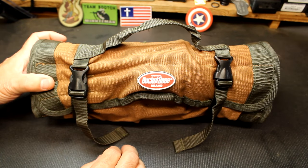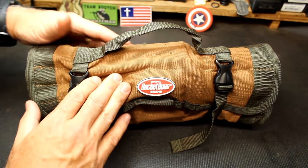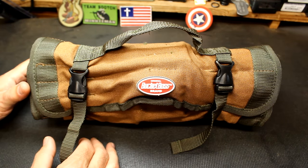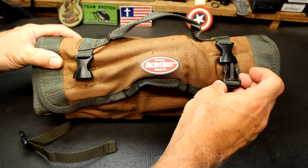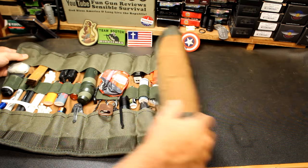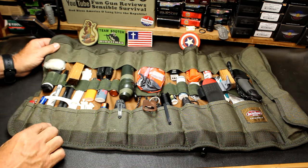This is the Bucket Boss brand and I got it on eBay. I started looking through, trying to find something that would be suitable. I like the way it looks — it's canvas and it was shipped from the U.S. This one has Duraflex-type buckles, a little grab handle, and is reinforced on the sides. We're just going to unroll it and I'll show you what we've got. I believe there are 22 separate pockets in here, so there's just a ton of different little places to put different things.